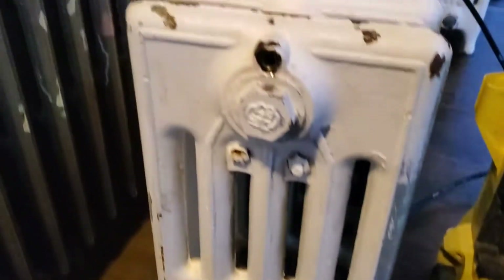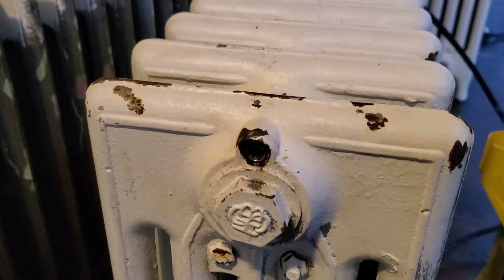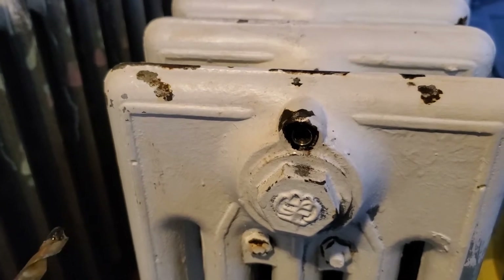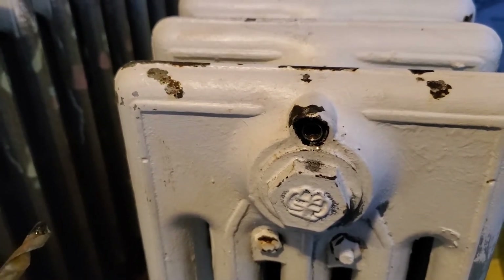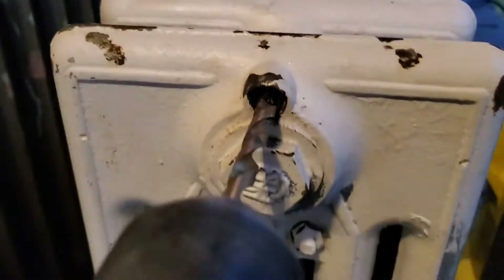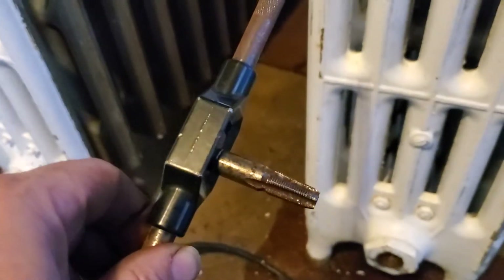I should have started making the video a little earlier. This bleeder was broken, so I read on the forums about getting it out. It said don't try to use an easy-out because you'll crack the cast iron. So what I did was I drilled in here with a bit, went and found my tap and die set, found the 1/8 inch pipe tap.